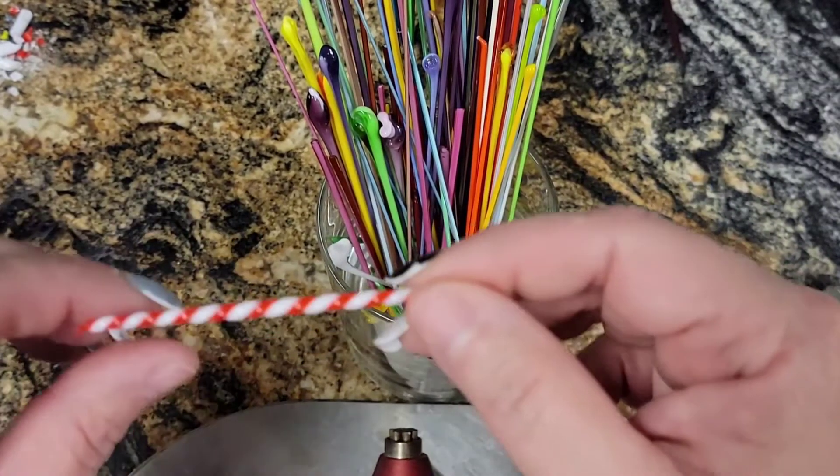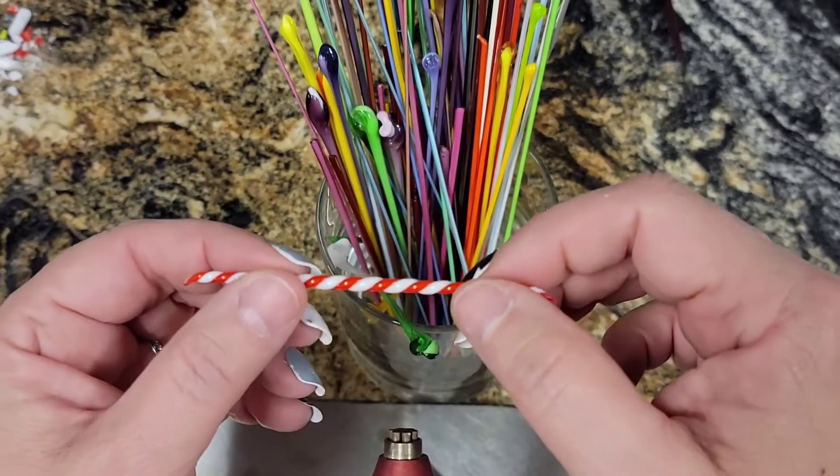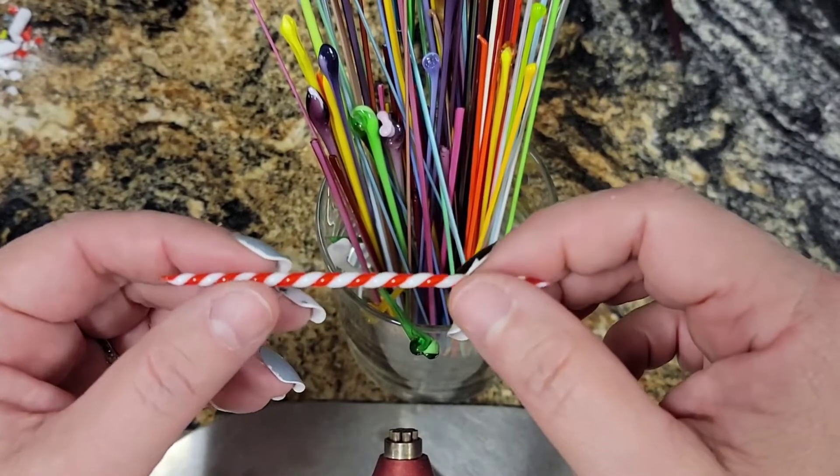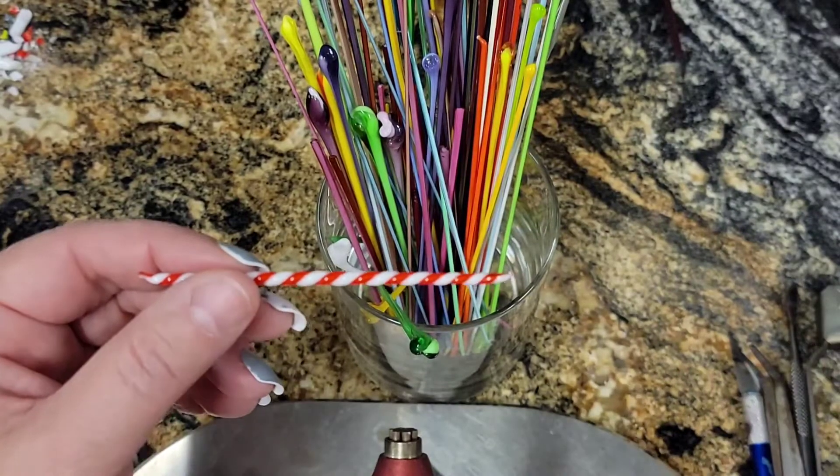I also have just a little cane left here, just red and white. I'm going to use that to make his legs, and then of course black and white for his eyes.